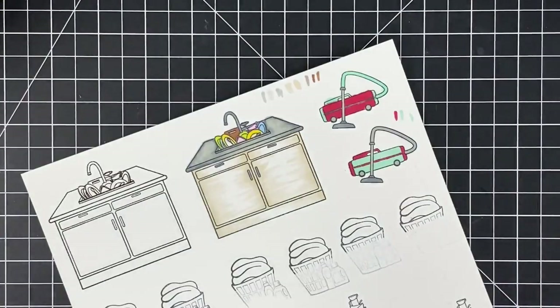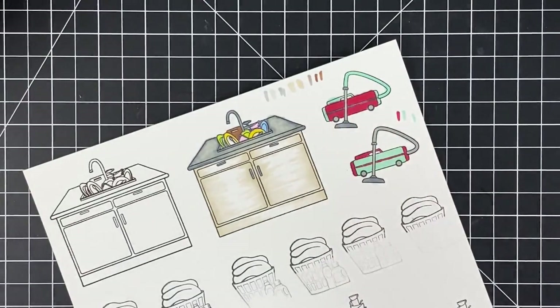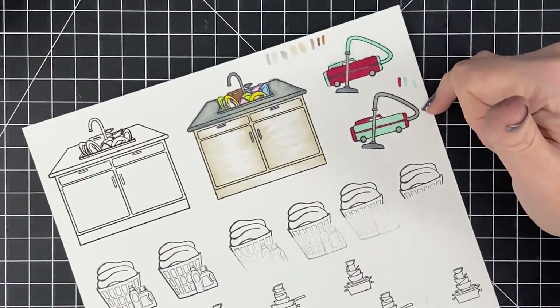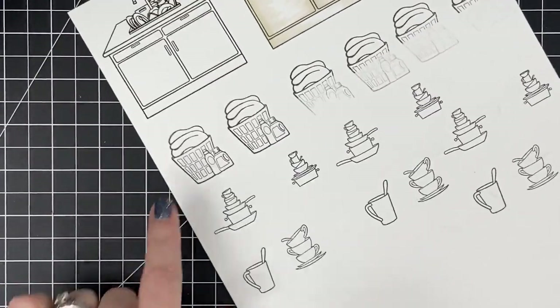Red can 100% derail you — do you see how it's bleeding out? I'm not going to stress about it because I'm going to cut this guy out anyway. I kind of like this one better — I like the more blue version. We'll come back to it. Let's work on laundry.